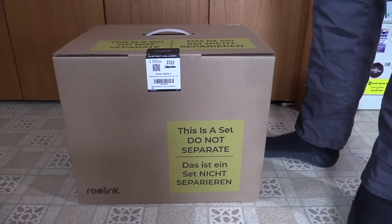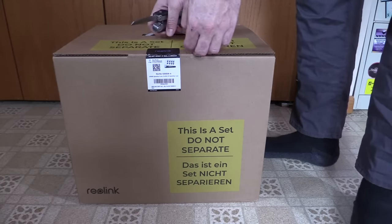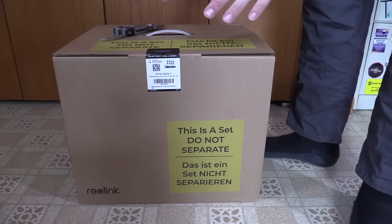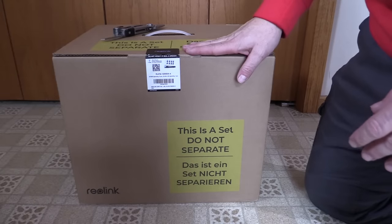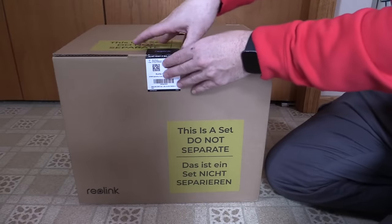So I went ahead and blew a bunch of money on a 12 megapixel camera system. This is beyond 4K, well beyond HD — I think at the moment this is top of the line for consumer security camera products. What I got is the Reolink 16 channel system with 8 of these 12 megapixel cameras. This might look like a review video but I actually spent my own money — almost a thousand dollars, and that was with Black Friday savings — so I'm hoping it's a good one.